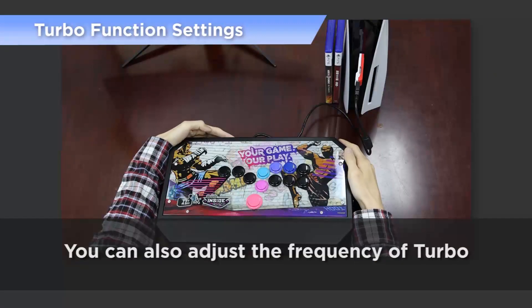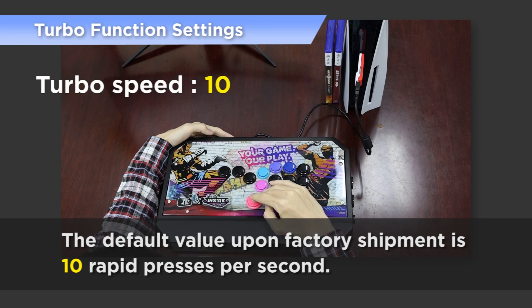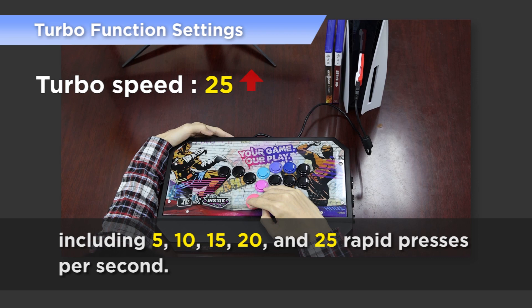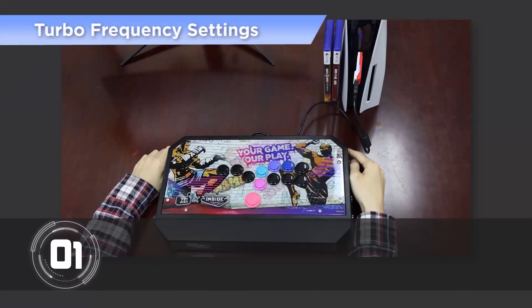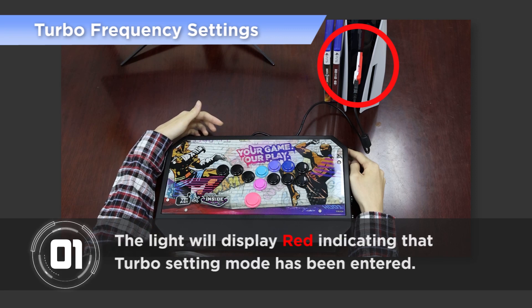You can also adjust the frequency of Turbo. The default value upon factory shipment is 10 rapid presses per second. There are 5 options available for you to choose from, including 5, 10, 15, 20, and 25 rapid presses per second. Step 1: Press Share and PS key buttons at the same time; the light will display red indicating that Turbo setting mode has been entered.